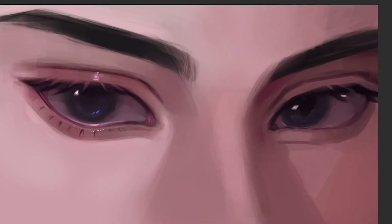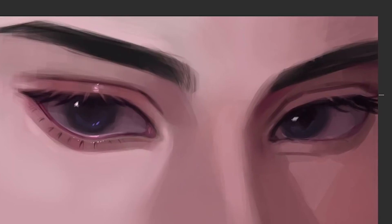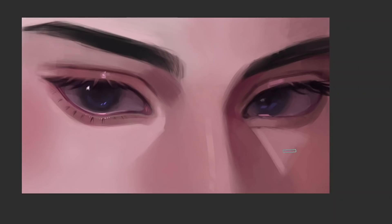I'm basically just repeating the same procedure as I did with the first eye, except the direction of the eyelashes this time is different. Also the highlights as well. Make sure that when you're drawing the other eye, the light source is the same.